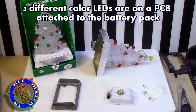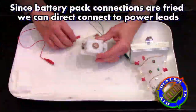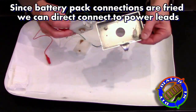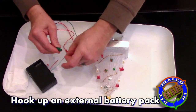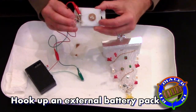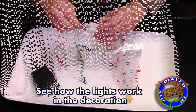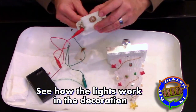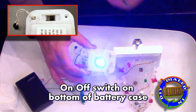The circuitry on this is actually very basic and simple. There is essentially a little circuit board with three different colored LEDs on it, and when it's connected to power, the circuit board itself allows the lights to alternate which one is on in sequence. In order to actually see that working, we're gonna have to bypass the battery contacts and put power directly into the leads that connect into the circuit board and circuitry.